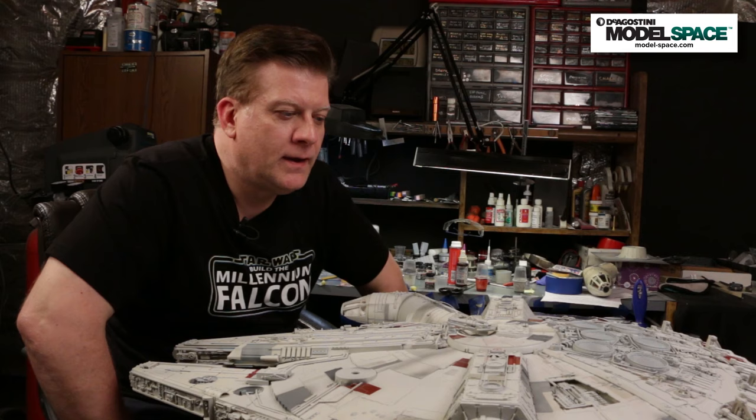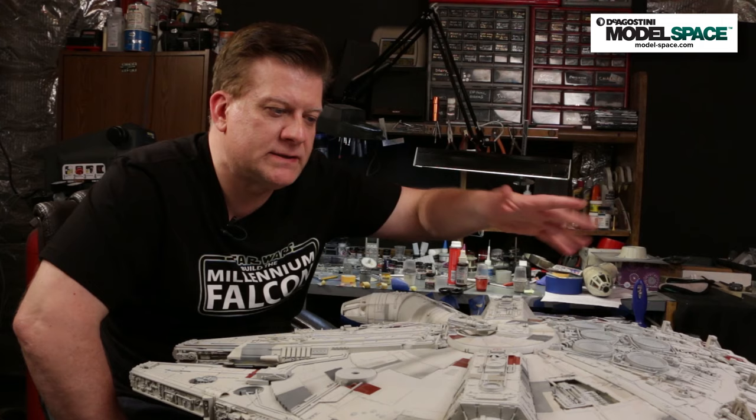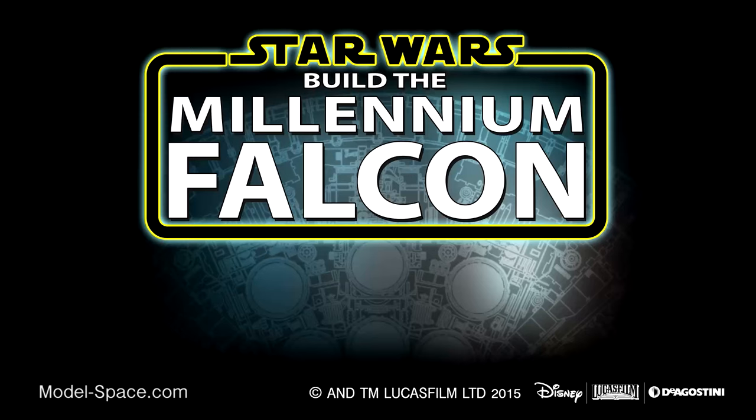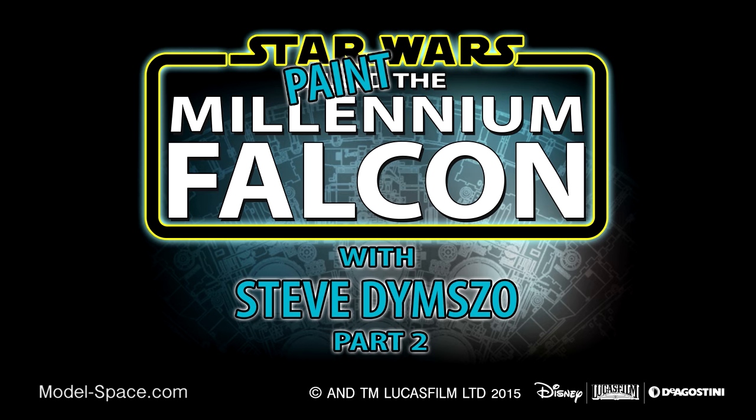That wraps up part two of our series — but don't worry, we'll be back with part three. In that part we're going to cover more panel detailing, shading, and getting into those characteristic blast marks, oil streaks, stains, and all the stuff that makes the Millennium Falcon the biggest hunk of junk in the galaxy. Make sure you come back — it's going to be absolutely fantastic. See you later!